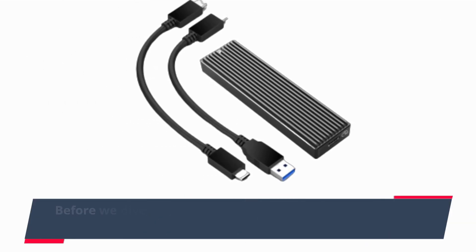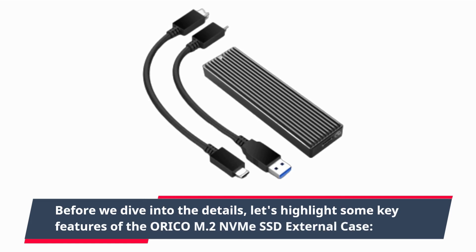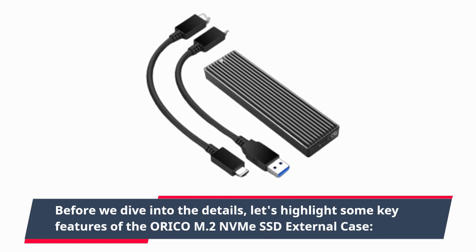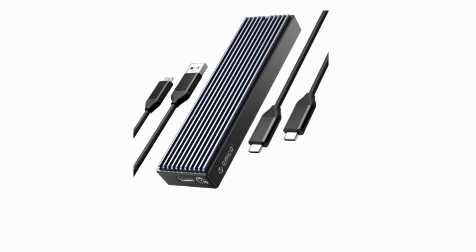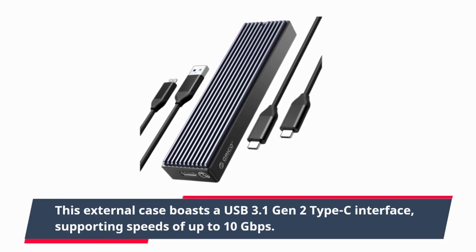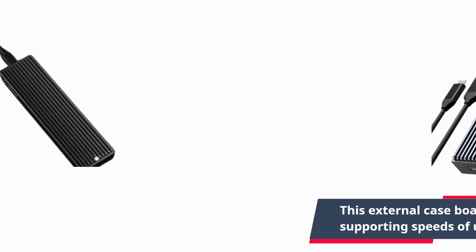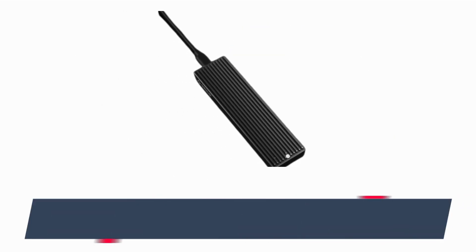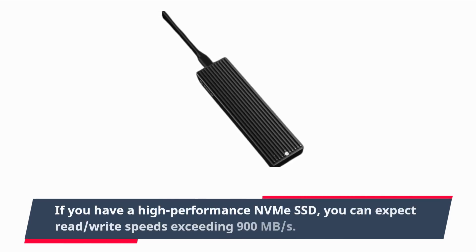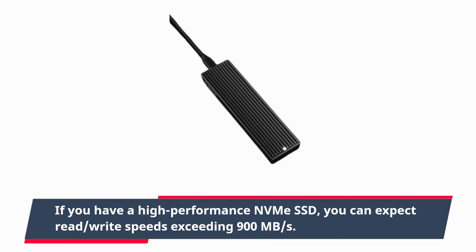Before we dive into the details, let's highlight some key features of the ORI-COM2 NVMe SSD external case. This external case boasts a USB 3.1 Gen2 Type-C interface, supporting speeds of up to 10 gigabits per second. If you have a high-performance NVMe SSD, you can expect read-write speeds exceeding 900 megabytes per second.